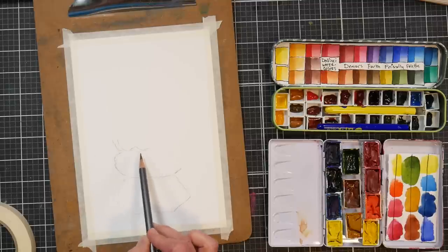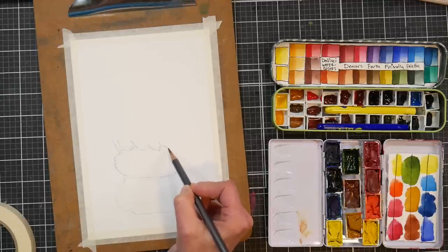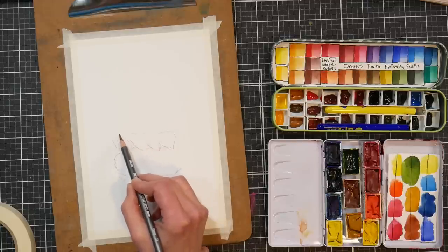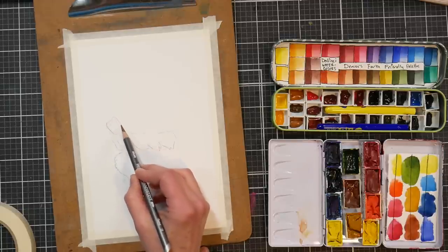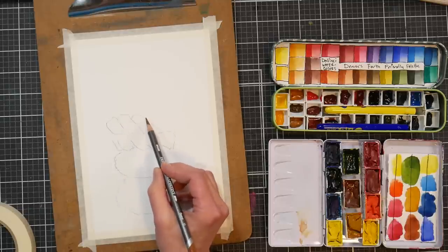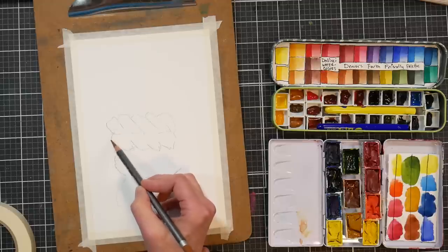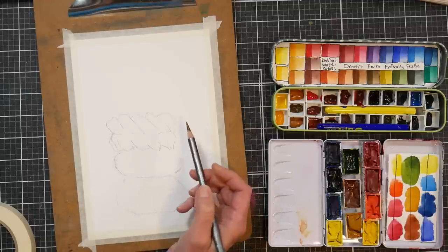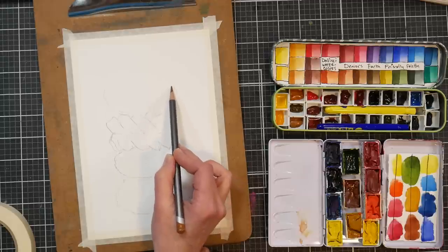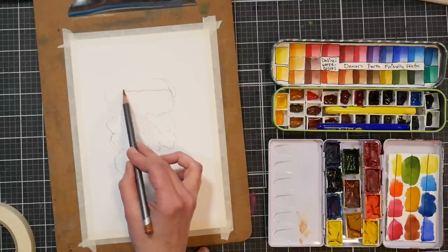I started off with this water-soluble pencil — this is a Derwent Graphitint in a brown shade, which is a water-soluble graphite but it has a color to it as well. I'm going to sketch with this on watercolor paper. It was pretty close to the native color of the donuts, almost like an ambery-brown color. As I apply watercolor over top it will dissolve, so I won't end up with any pencil marks to deal with. These supplies gave me a certain freedom to jump right in and start painting.